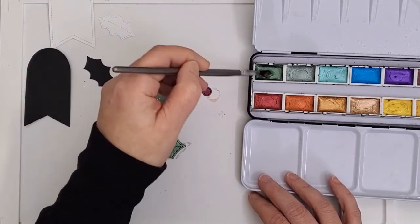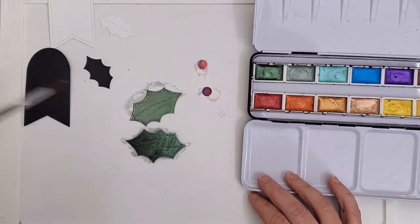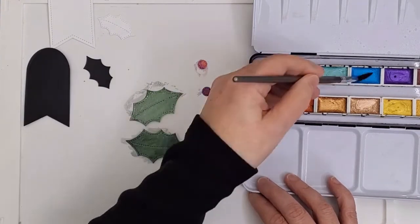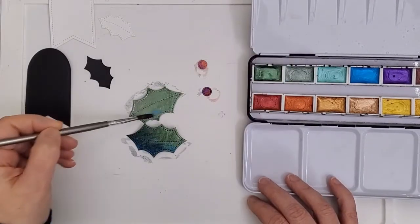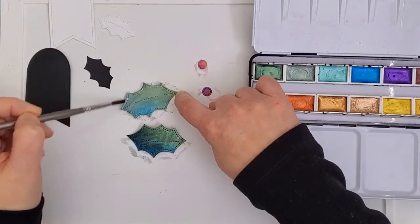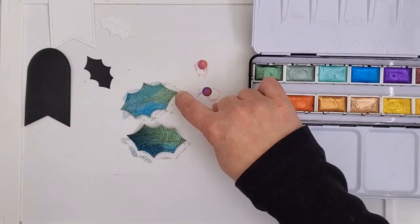Even the stitching from the dies shows the difference between the black and the white. Now that the black leaf has had a chance to dry just a little, I'm going back in with some blue to create more variation and interest on the leaf. I'm just dabbing it onto one of the edges and letting it blend in with the green. When I do it on the white leaf you can see that it's quite a bit different — still pretty with all that shimmer, but just not quite as rich.